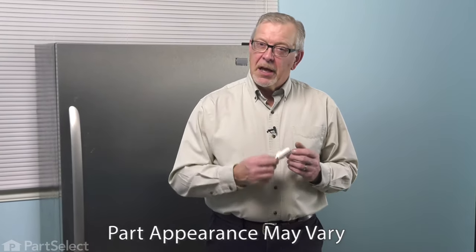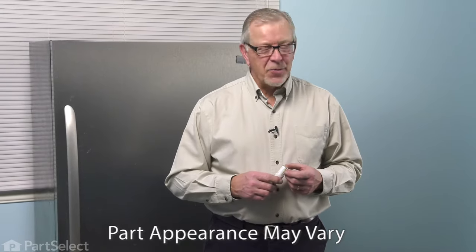Hi, it's Steve. Today, we'd like to show you how to replace a new LED light bulb in your refrigerator. It's a really easy job, let me show you how we do it.